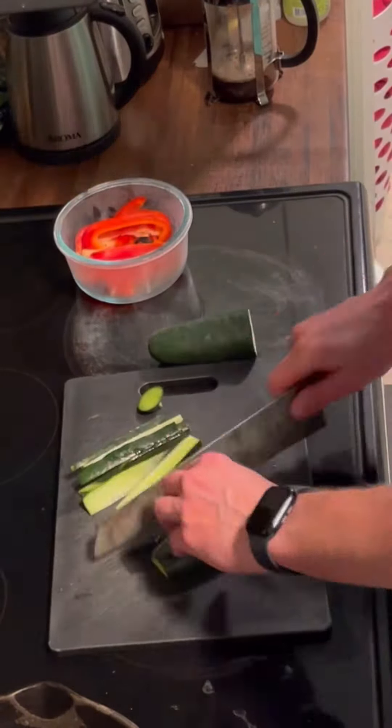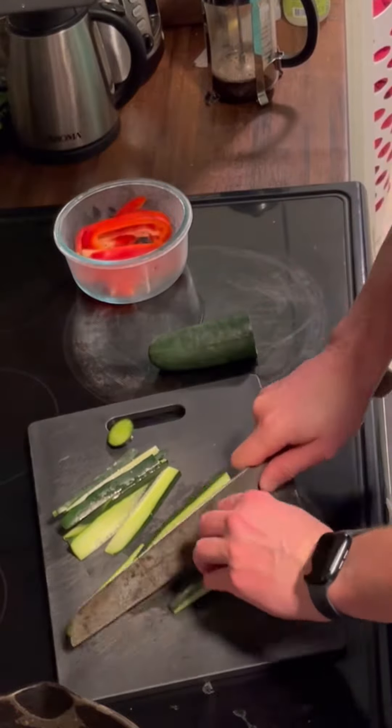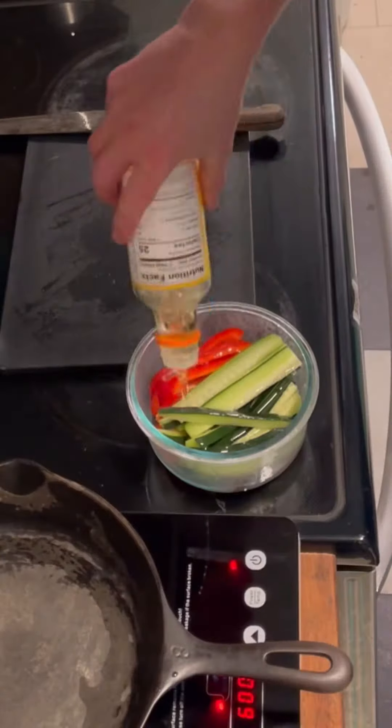Red pepper, cucumbers — throw them in some rice vinegar, some salt, a little sesame oil.